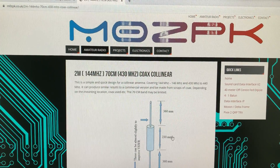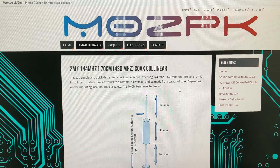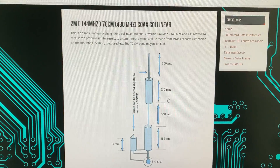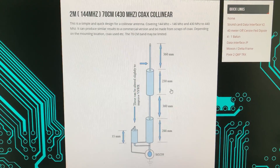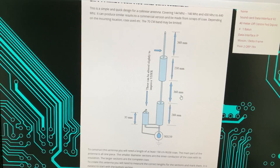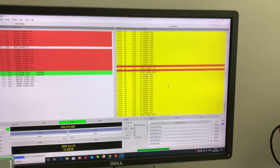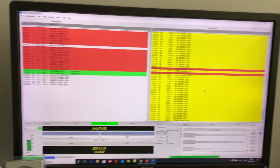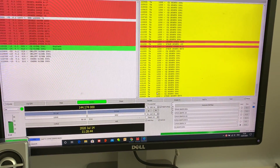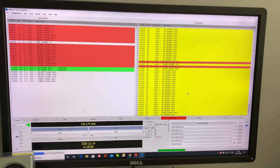This design is described by M0ZPK - that call sign sounds a bit familiar but anyway, that's the design Andy followed. There are other websites describing basically the same thing. The cost of this antenna was essentially zero because it was bits and pieces he had lying around. He didn't even bother putting an SO-239 connector on it because my RG-58 is terminated with a BNC, so it basically costs zero pounds.